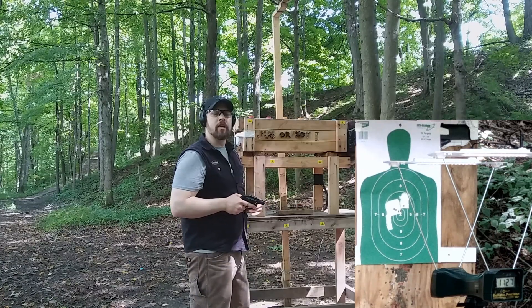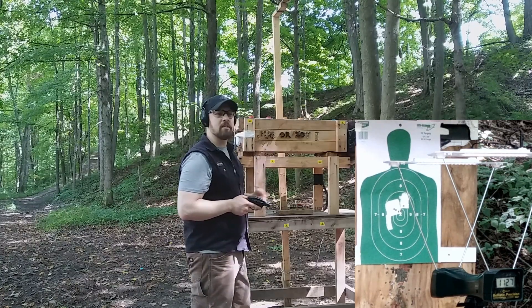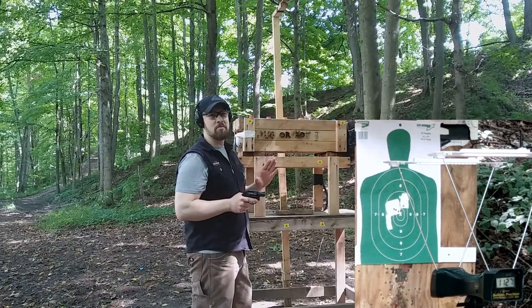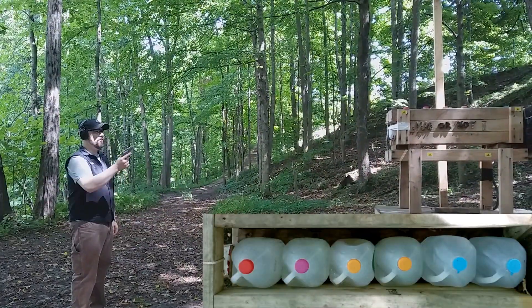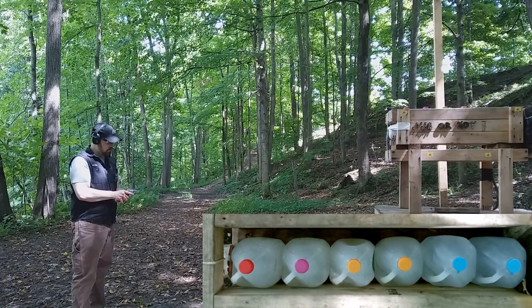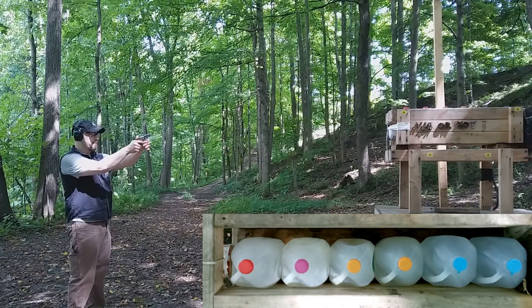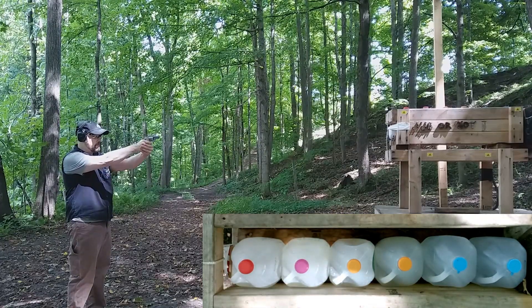Now let's hit the ballistic box and see what kind of ballistic performance we get between the two. Going with the 357 Magnum first — single action again. This should be a pretty potent round.